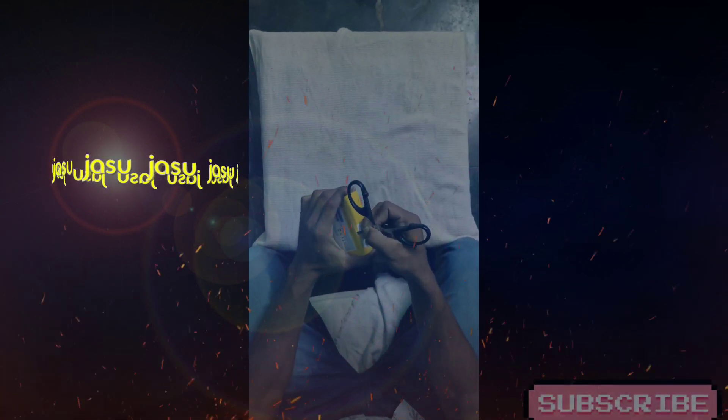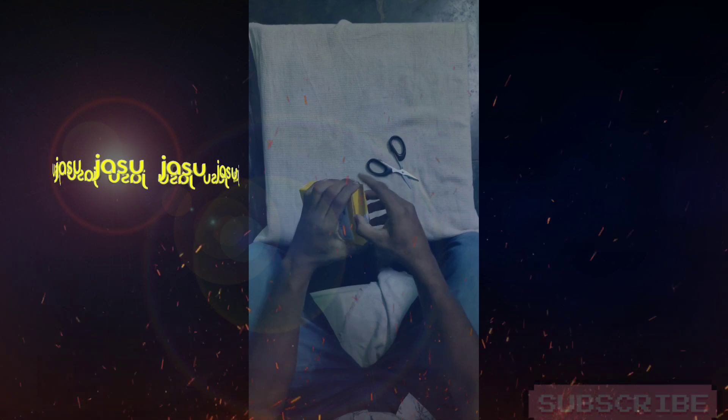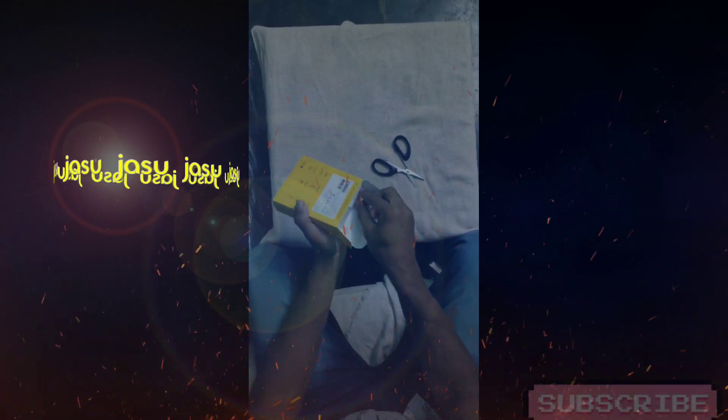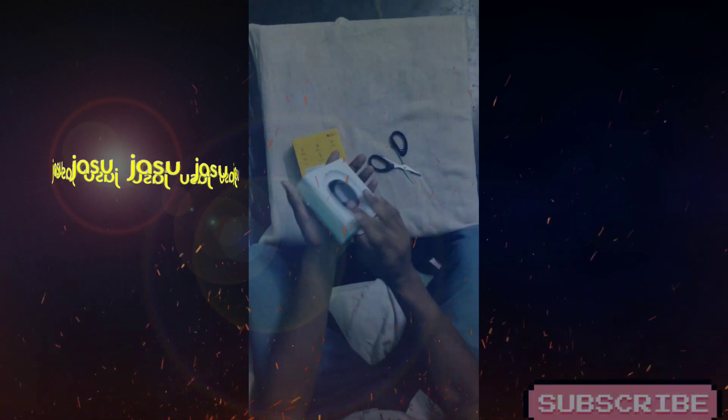Okay friends, let's open it. Hello, hello — alright, we're opening the box now.